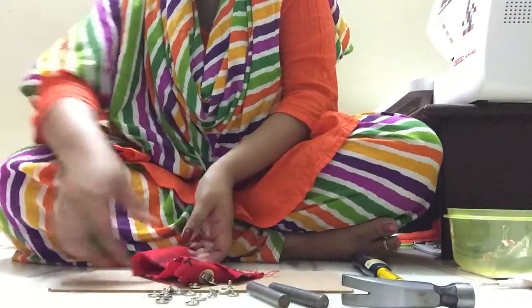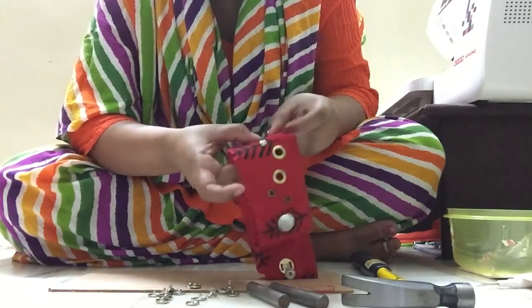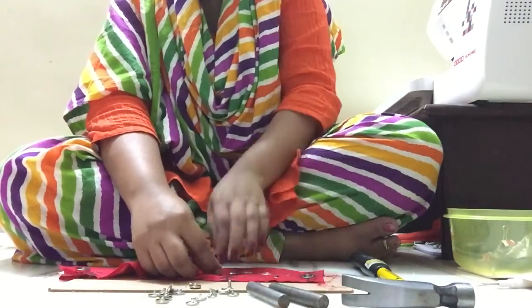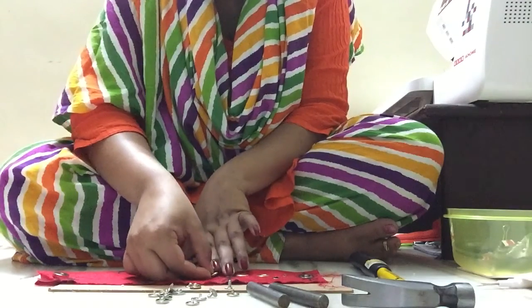I'm going to first put the back side of the female snap through the hole, and then once it comes through, place the front side of the female snap onto it.